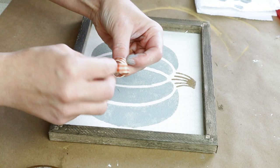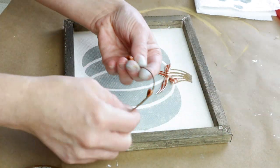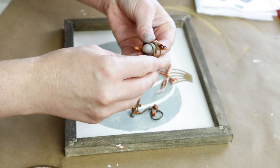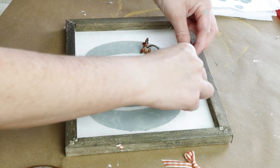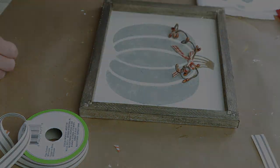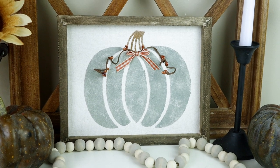For the top of my pumpkin I thought it would be really pretty to add a pop of color, and I'm using this orange and ivory buffalo check ribbon from Hobby Lobby. I created a really simple bow and I'm also using those same fall stems from Hobby Lobby — I cut them off and curled the wires around my finger. I then used hot glue to attach each of my little wire stems and also the bow right in the center. Here is my painted pumpkin all finished — I love the neutral color with that pop of orange. It's very classic and it goes great with my farmhouse decor.